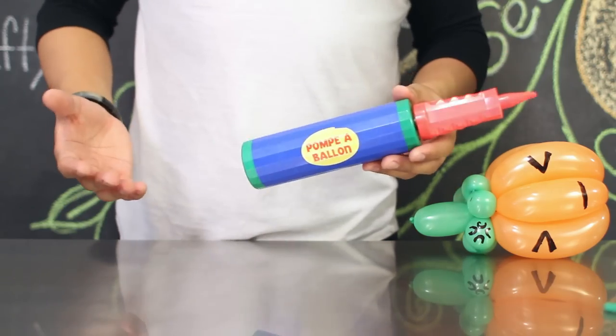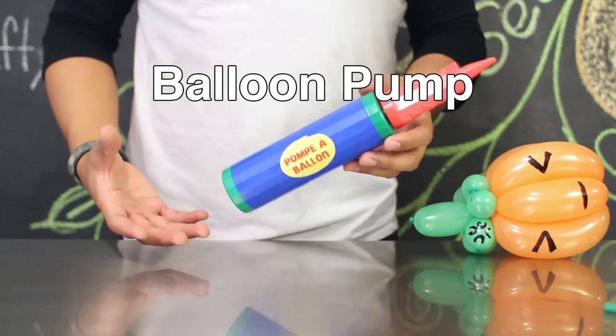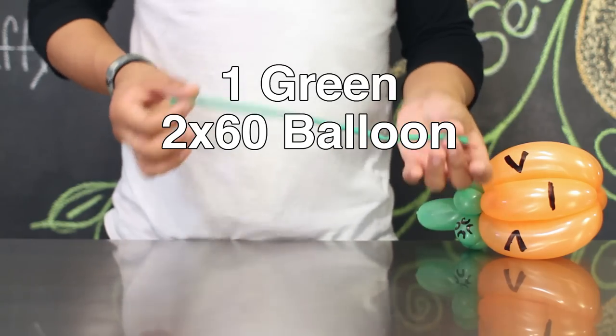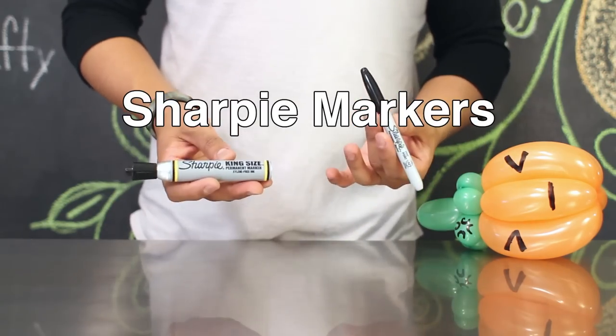The items that you'll need for today's project include a balloon pump, one orange 260 balloon, one green 260 balloon, scissors, and some Sharpie markers.